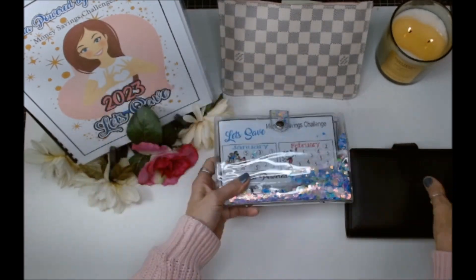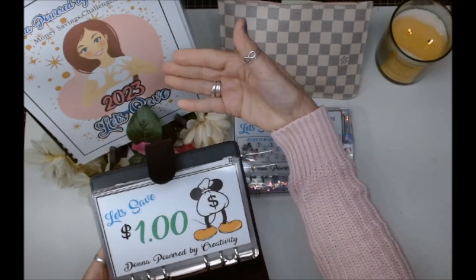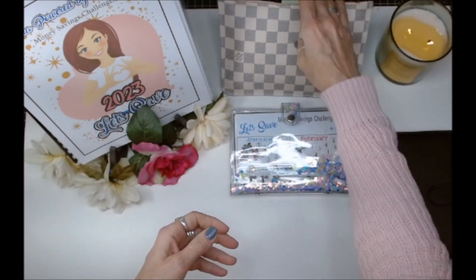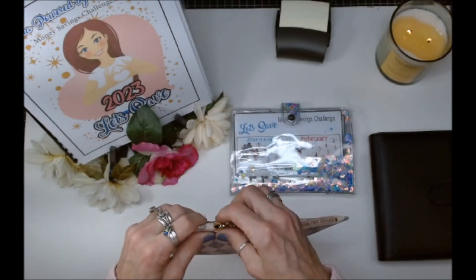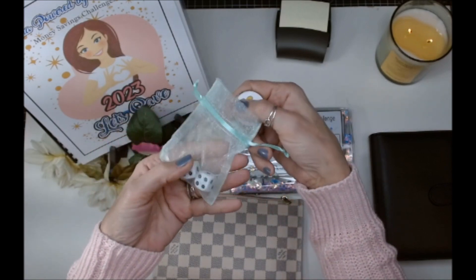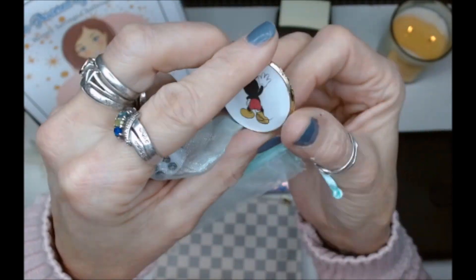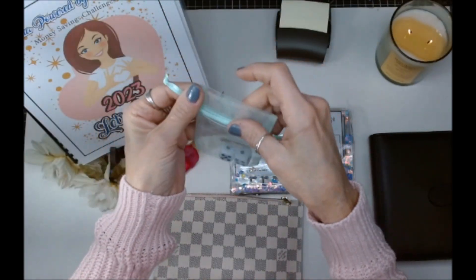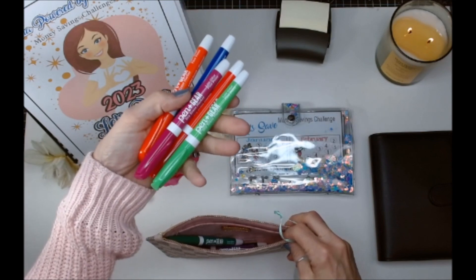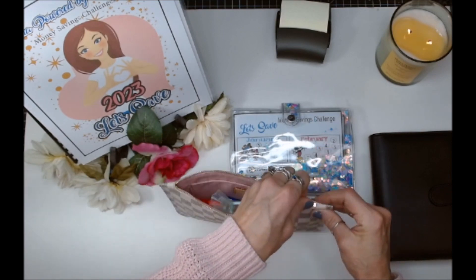This will be my monthly savings challenges and my small savings challenges that go with this book. I'm going to link a related video at the end of this. I have my dice for the challenges inside my Louis Vuitton bag, and I also made my own lucky scratch-off — you can see it right here. That will stay in here along with my dry erase markers so I can color in these and reuse them.